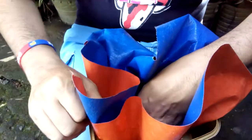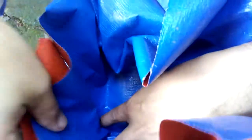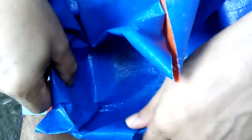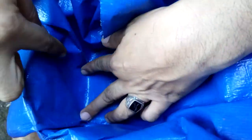You will fold like this. Fold here in the corner so there is no hanging and it is clean. Cleaner, also here.